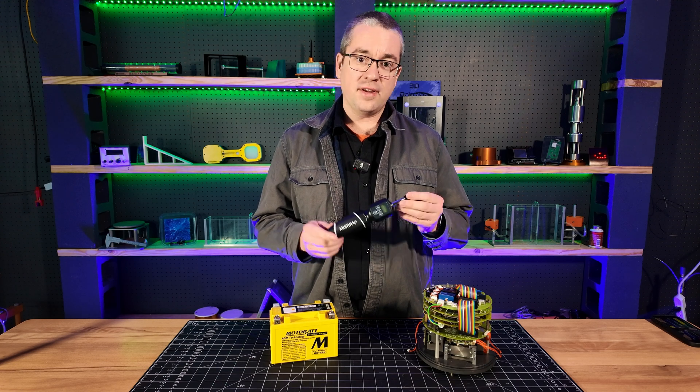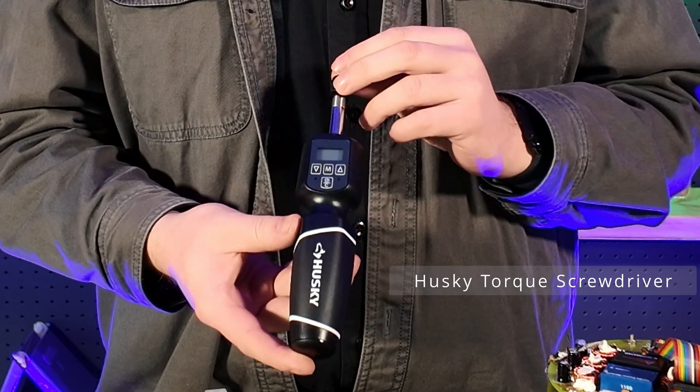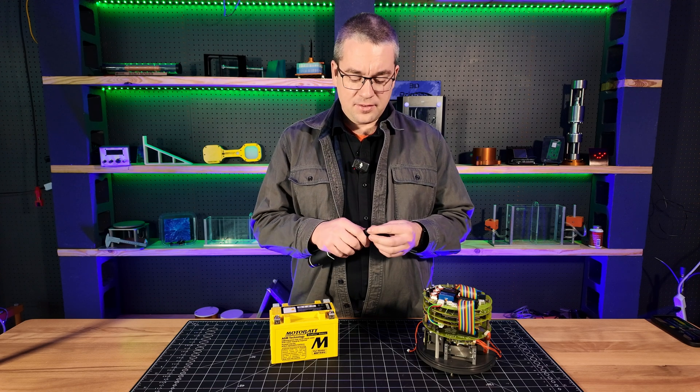The torque screwdriver is like a torque wrench, but for screws. This particular one is a good budget screwdriver — it's from Husky. I picked it up at Home Depot for, I believe, around $80, and it's an okay tool.